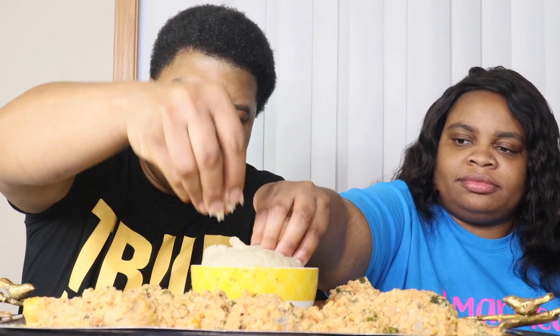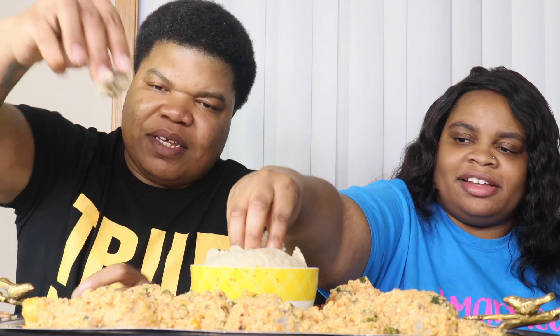So you gotta grab a little bit of it — yeah it's a little hot — but you got it, it's sticky. And then you just go ahead and do that. Y'all, we're gonna do this — one, two, three. Wow! That's actually pretty dang good. Oh wait, we don't chew it?